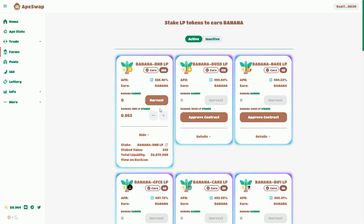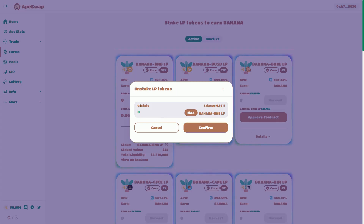If you want to stake more, you hit that button. If you're going to take it out, you hit the other one. I'm going to unstake the maximum — that's the maximum I've got — and I'm going to confirm that.